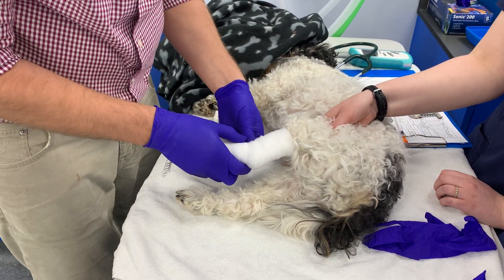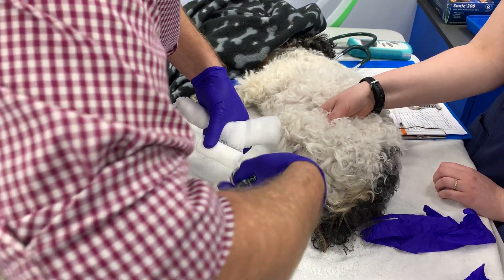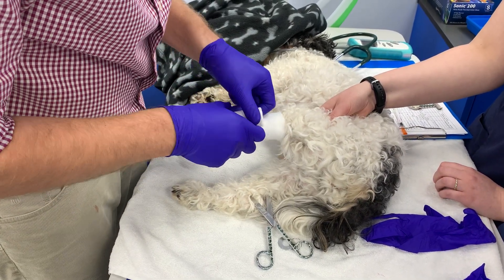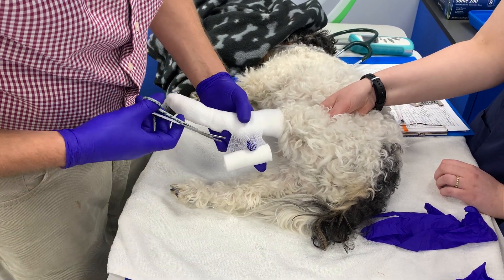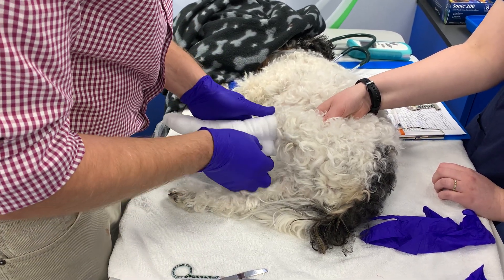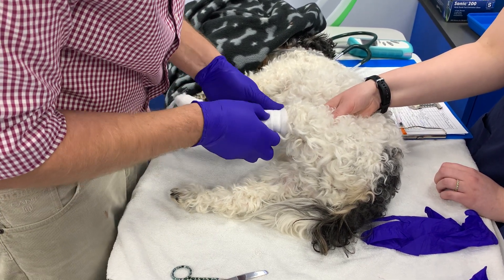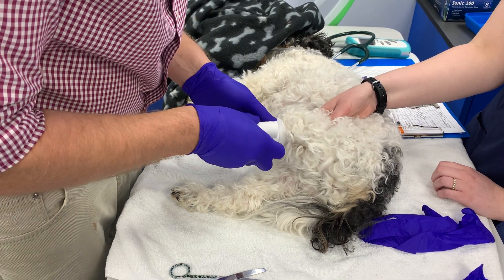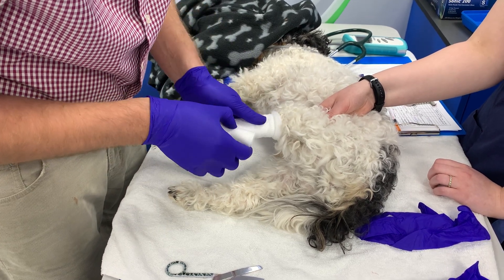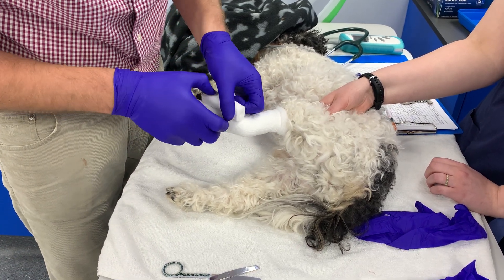The bandage needs to be tight and firm. I'm just going to sink that just to allow it to conform around the point of the hock a little bit better. Leave a bit of foam at the top, come back down the leg. I'm not going to have a snip in this — it's actually conforming just fine. We'll put a nick in that in a minute.